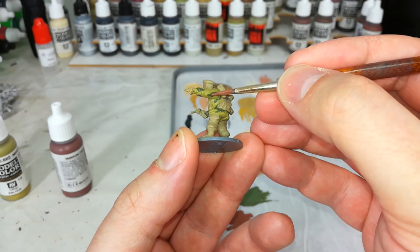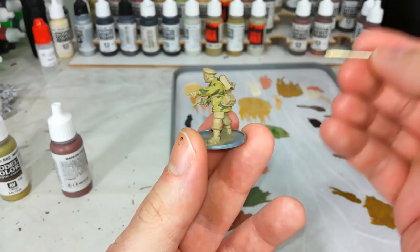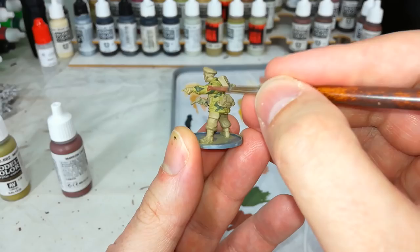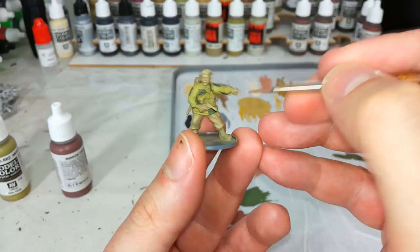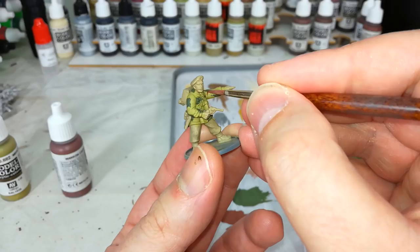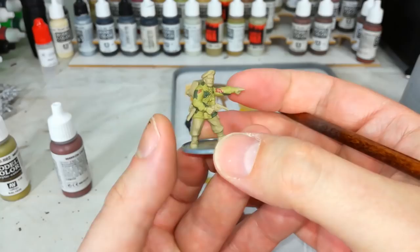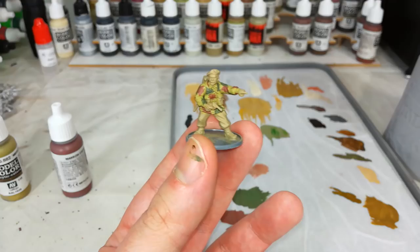Once you've gone around the jacket a couple of times, you'll see some triangles have stretched out and elongated. Don't be afraid to imply the pattern going under areas of equipment. Now we're going to do exactly the same thing again but with Mahogany Brown - just some little random triangles, then flick bits away to get random shapes. Try to get the camo pattern to overlap other colors. Anywhere you went a little overboard with the green, you can get in now with the brown to make it look more random and ragged.